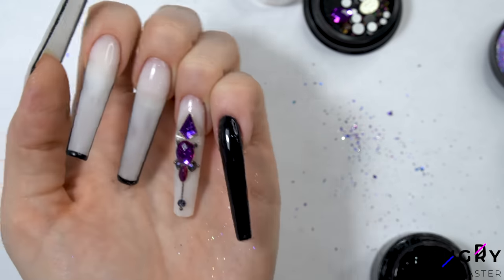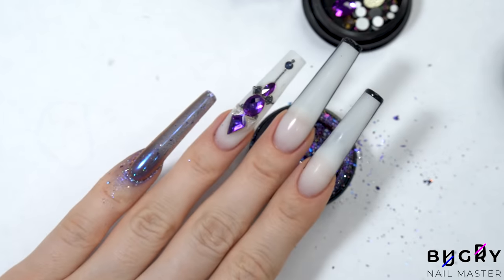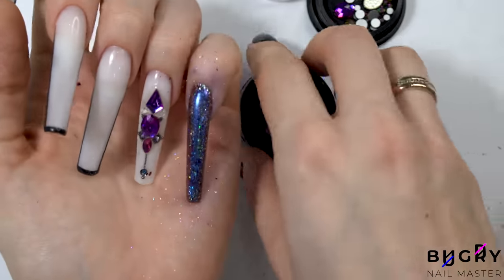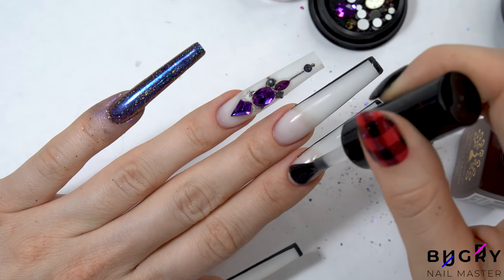As for my pinky nail, I decided to apply a gorgeous galaxy chrome powder. The chrome powder didn't show up like I wanted it to though, so I'm coating this entire nail in the same black gel paint and then going over everything in the chrome powder. And now to finish everything off with a matte top coat.